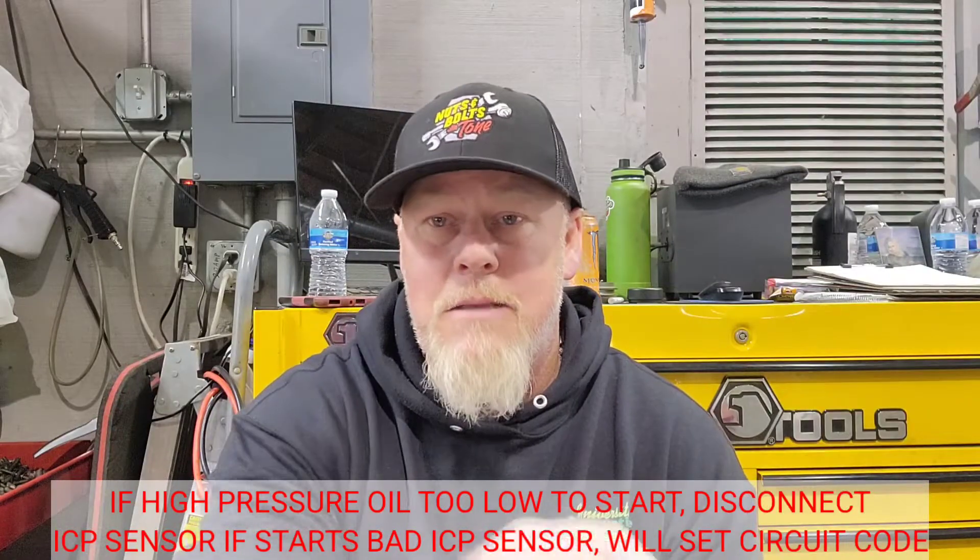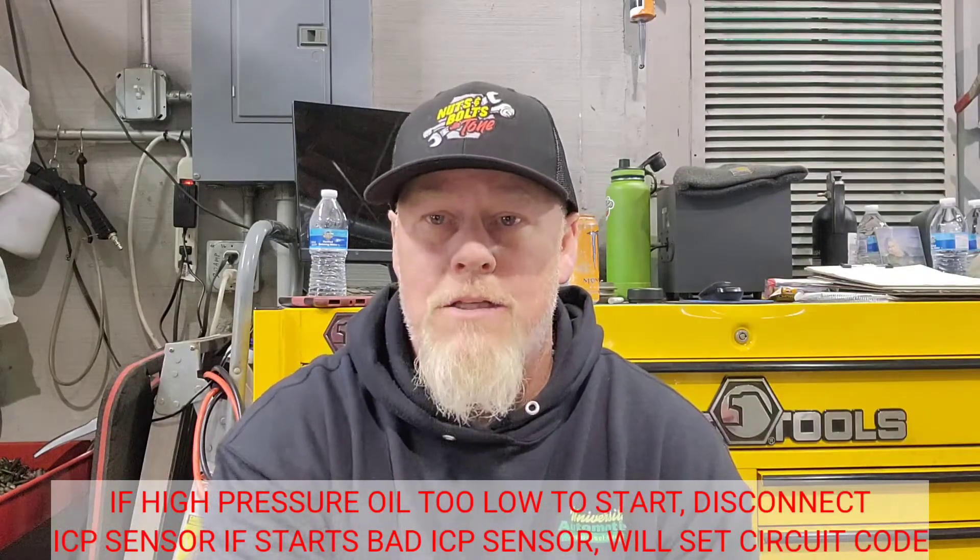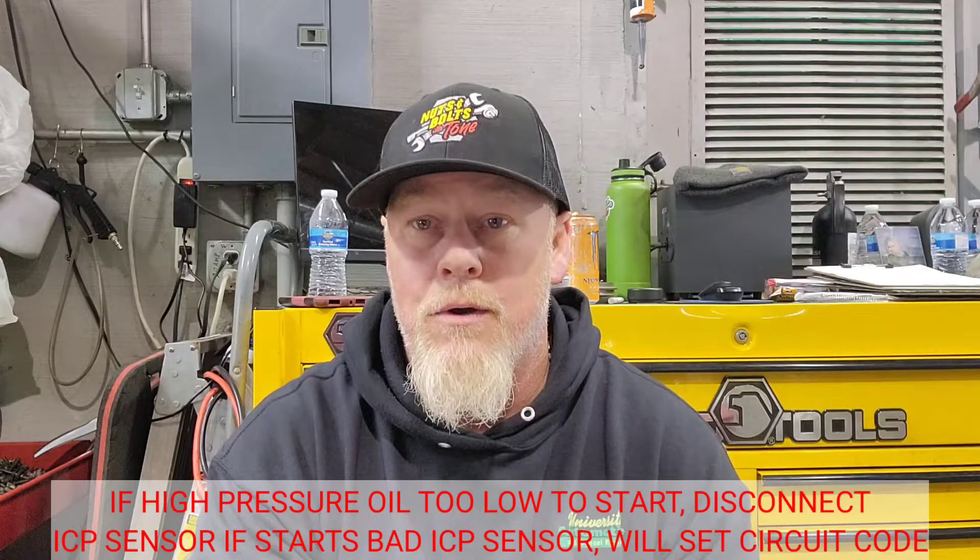I scan it for codes and it's got a P1212 ICP not as expected, a P1211 ICP above or below, a P1280 for ICP circuit out of range low, and a P0340 cam sensor circuit fault. The ICP out of range - I may have disconnected the ICP sensor with the key on, so I probably induced that code.